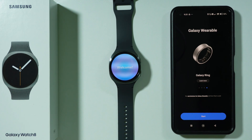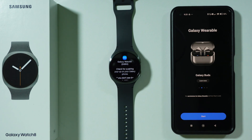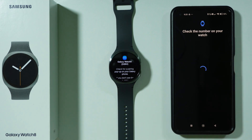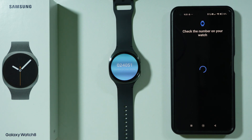After the reboot, I have the welcome screen again. This time I don't have to select the language and the region. Once again we will try to pair — press start, and now my watch appears in available devices. Select it, verify the code is correct, and confirm on both devices.